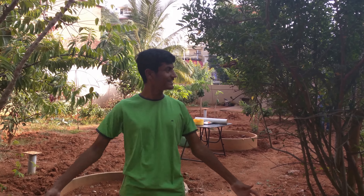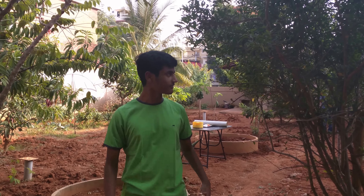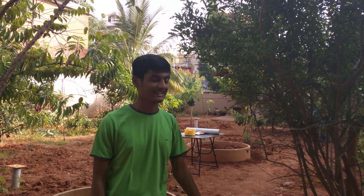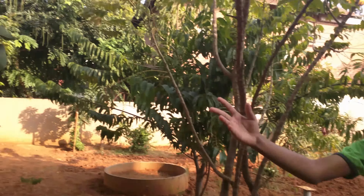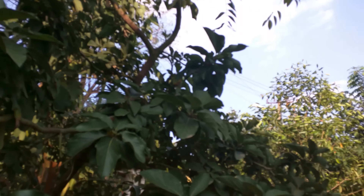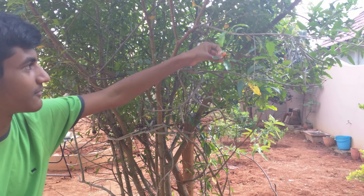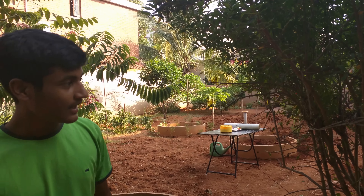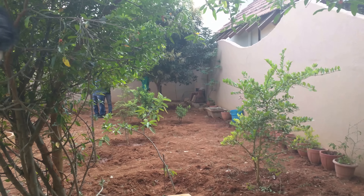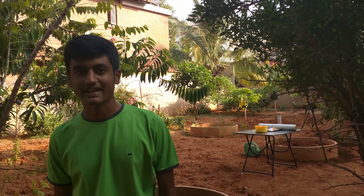Hey guys, welcome back to my Oregon farm. It's been a really long time and over the past year or so, there's been a lot of growth. My pomegranate tree has grown pretty big now, and my avocado tree has also grown pretty large. My pomegranate tree has now started fruiting - we've got quite a few harvests from it. You can see this flower here and the bud; the fruit has just started growing. Out there you can see my mango tree - it's grown really fine and good and I think we should be getting our first harvest next summer in 2017. So it should be really good.